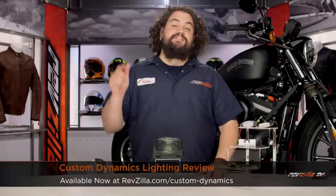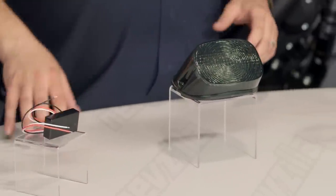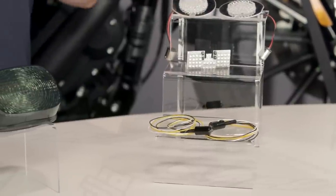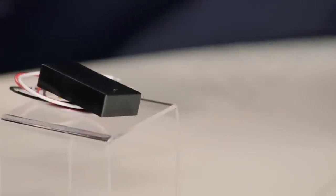Howdy! This is Lemmy with RevZilla TV here to talk to you today about Custom Dynamics Lighting. Aftermarket LED lighting is something you should be thinking about if you want increased safety and lower draw on your electrical system. Custom Dynamics has a pretty wide range of products. You're seeing a small smattering of what they offer here. Some of them are more universal and some of them are very, very bike-specific — there really is a gamut of what things are going to fit, and that also involves your ability and willingness to fabricate some stuff on your own.